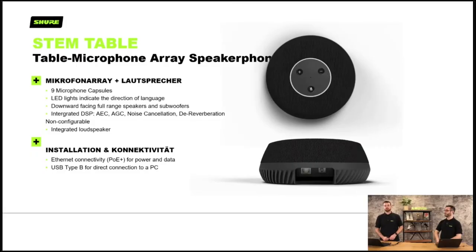We also have the STEM table — believe it or not, it goes on the table. It has nine microphone capsules and LED lights indicating the direction of the speaker. Like the wall unit, it's got the microphone component, onboard DSP, a loudspeaker component, requires PoE, and has a USB connection.